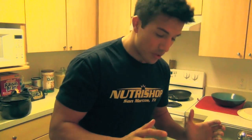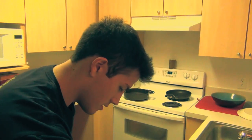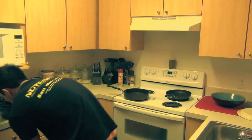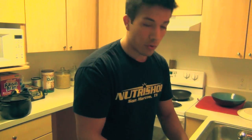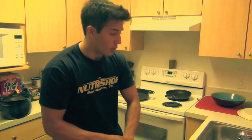Alright guys, so we just cut up all the chicken breasts. We're going to throw away all this fat — all this extra stuff we don't need. Be sure to throw that trash bag out tonight or the night you do it. Now we're going to season all this chicken, but before we do that we're going to start up our pans and get our water going.